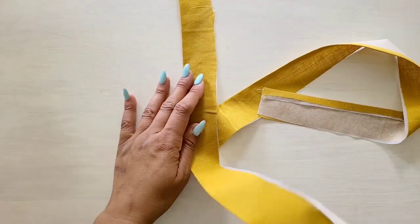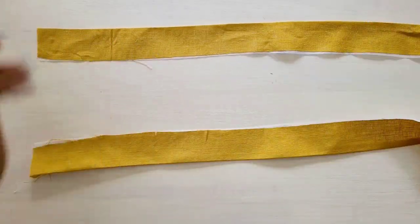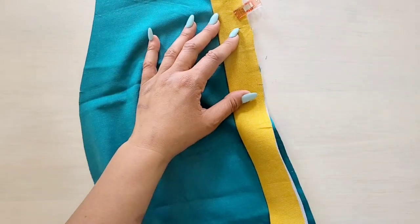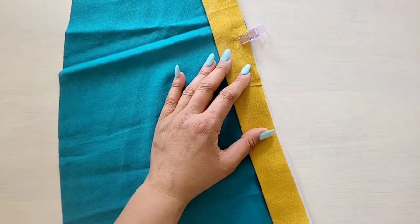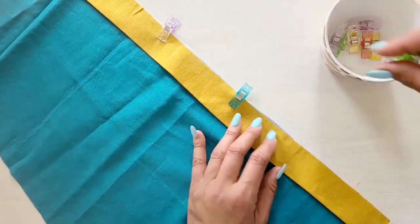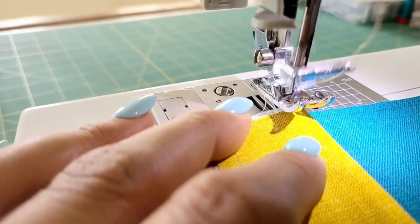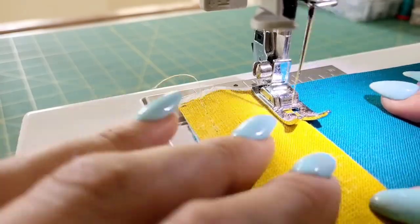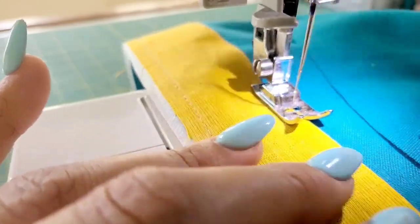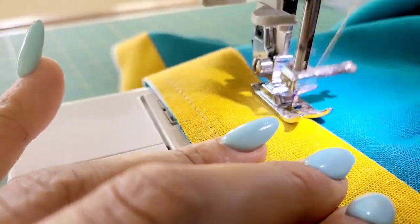Now we're moving on to the pants front and back. Grab your lower front band and prep it as you did your bodice bands by pressing under the raw edge along the stitching line. We're going to grab our pants side front, which is piece number 14, and on the outside, pin the band to the pants side front, matching the notches and having the raw edges even. Just as we did with our previous bands, we're going to take this to the machine and baste the raw edges together and edge stitch the pressed edge of the band. Go ahead and complete this with the remaining lower front and back bands.